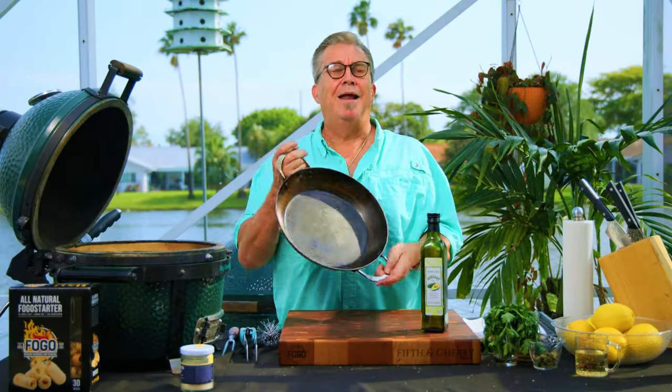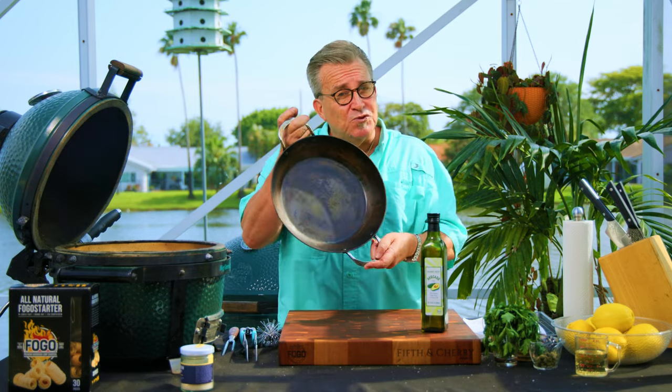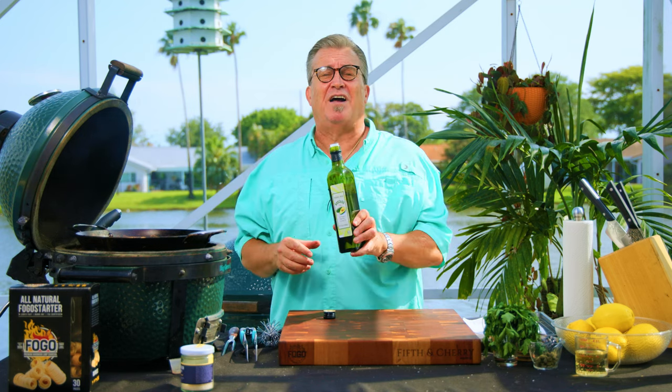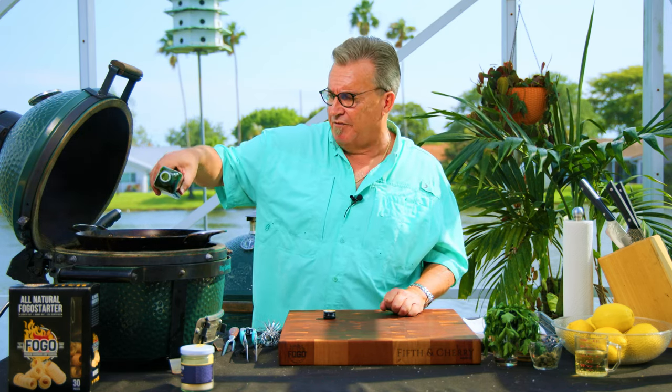We're going to throw our pan on here — this is a carbon steel pan. Yes, it looks like it's been used a lot, but they are great on the grill. Now let's talk oil. We're going to sear these scallops, so we want a high-heat oil. If you put olive oil in here it's just going to start smoking and burn real quick. I use avocado oil — grapeseed is also good. We're just going to put a light coating in the bottom of the pan so that it's covered.